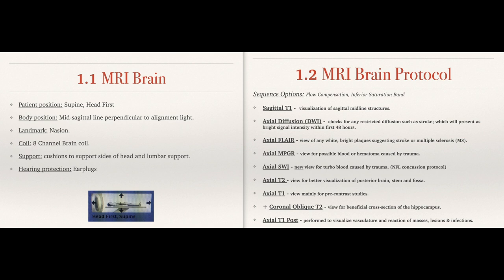DWI checks for restricted diffusion. On a stroke, you'll see markings of that present as a bright signal intensity within the first 48 hours. Axial FLAIR will show white bright plaques that suggest strokes or MS, so be on the lookout for that. It's a very important sequence.